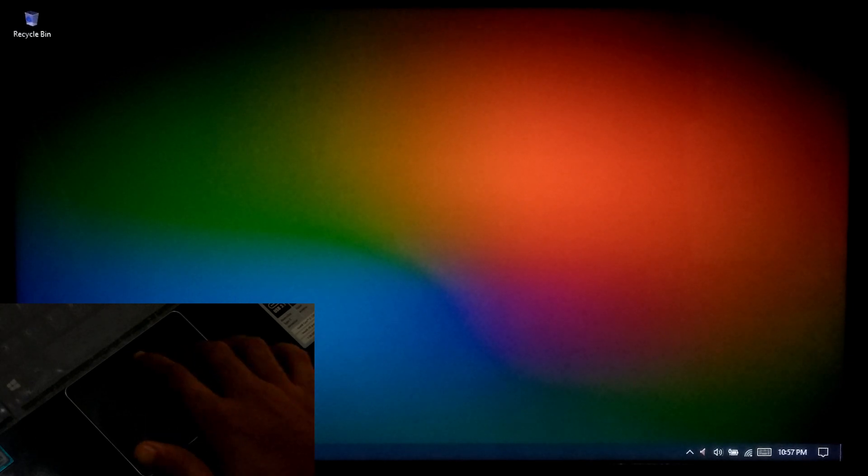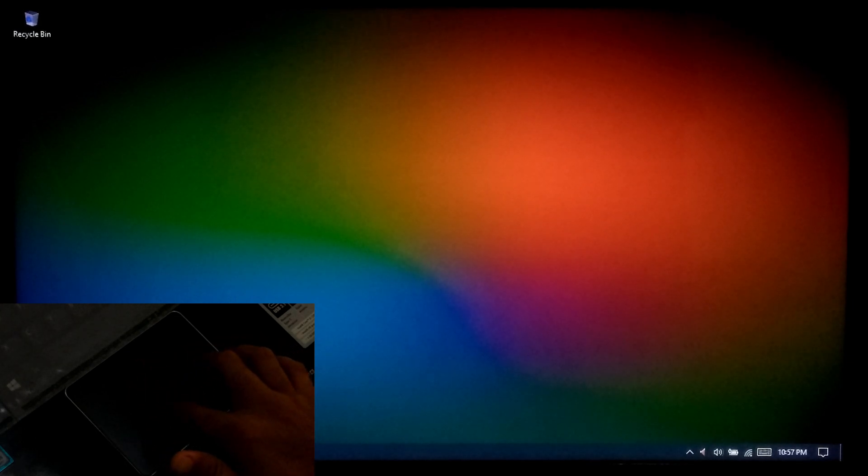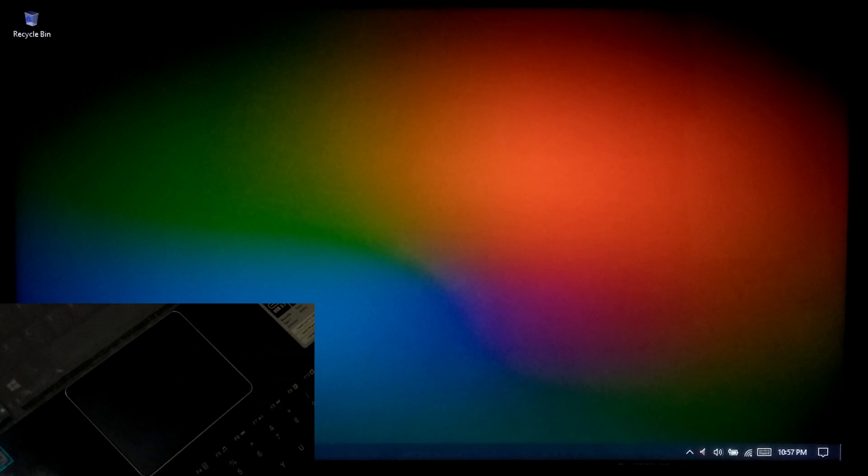Hi guys, welcome to ASA Technical. Today I will be showing you a solution to fix a laptop's fingerprint and touchpad not working issues in Windows 10. Previously we have created a detailed tutorial on this issue. You can check out our previous tutorial link. There are some basic and advanced solutions in the tutorial link in the description below. However, if this problem occurred due to communication between the device and operating system, then this simple procedure will definitely help to fix the problem. So let's get started.